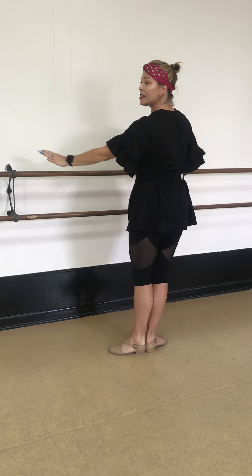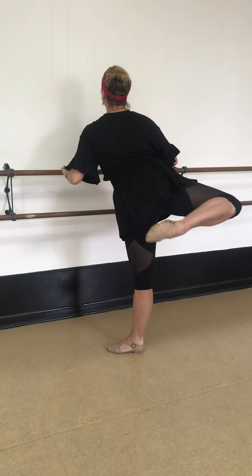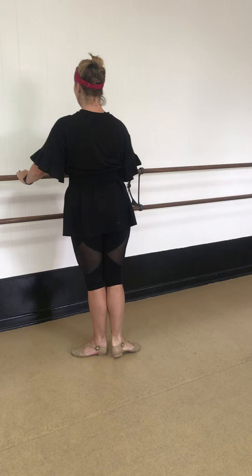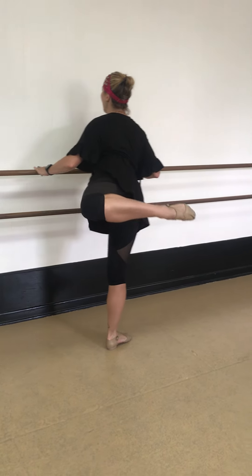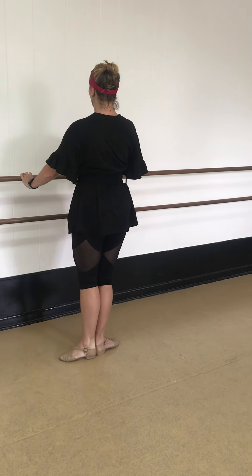Now passé in. Attitude, arabesque, tendu, close first. And passé in, attitude, arabesque, tendu, and close.